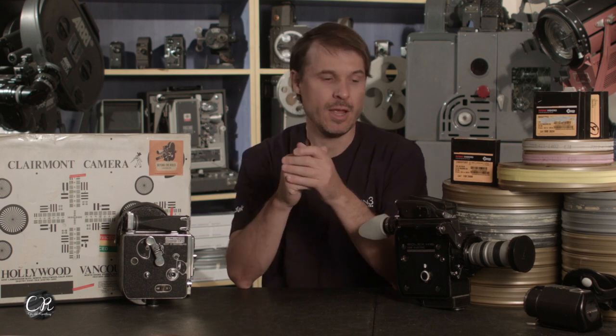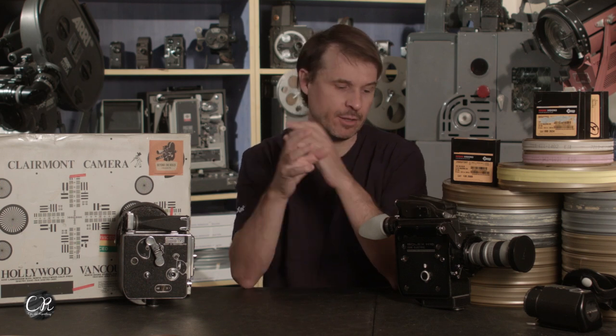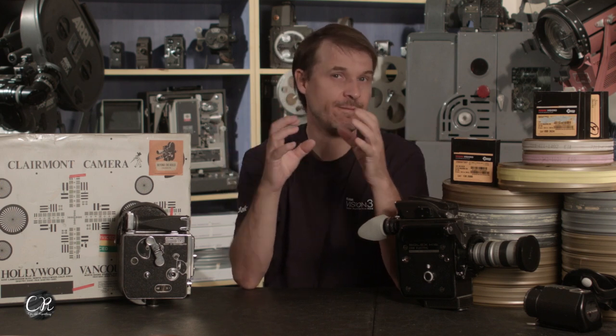There were lots of motor drive 16 cameras hitting the market all at the same time in the early 70s. Looking at this camera, it feels more like a rushed design where Payard was saying we need to make a camera that competes with what's in the market. Because right after this came out, only a couple years later, they came out with the EL — a more complete Bolex with the normal Rex 5 H16 features but with an integrated motor drive.